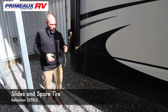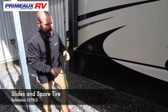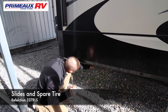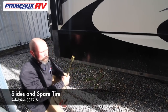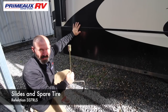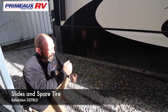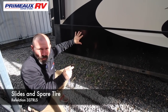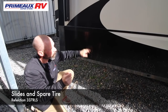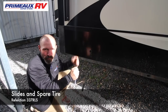Located in your front compartment, you're going to have a handle that looks like this. What this does is — on each one of your slides, if you notice, you're going to have a hole directly across from the frame with a nut. So if these slides quit working and you need to bring them in, you can take this handle, go underneath, put it on that nut and bring it in manually. This side will bring in the other slide, and on that side there's a hole to bring in this one — so you can close it without squeezing yourself inside the slide and frame.